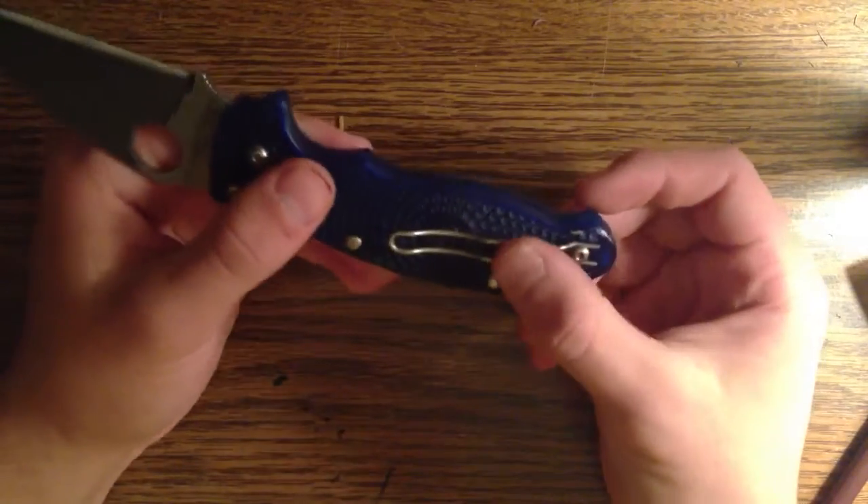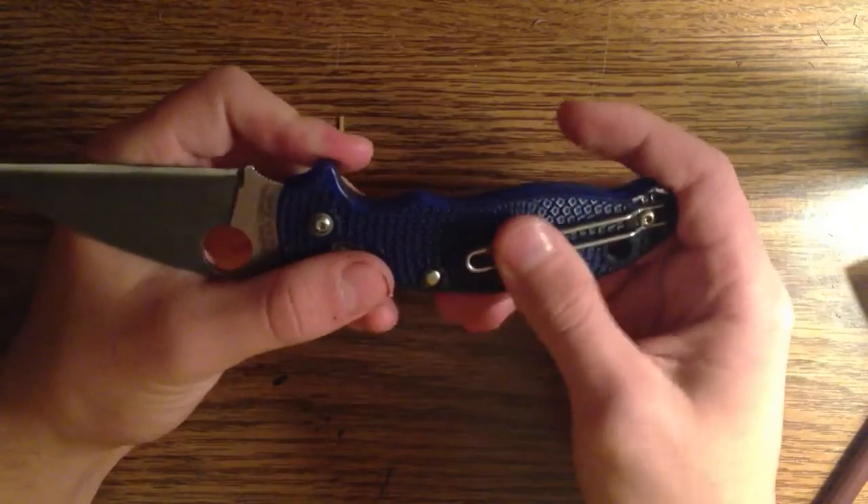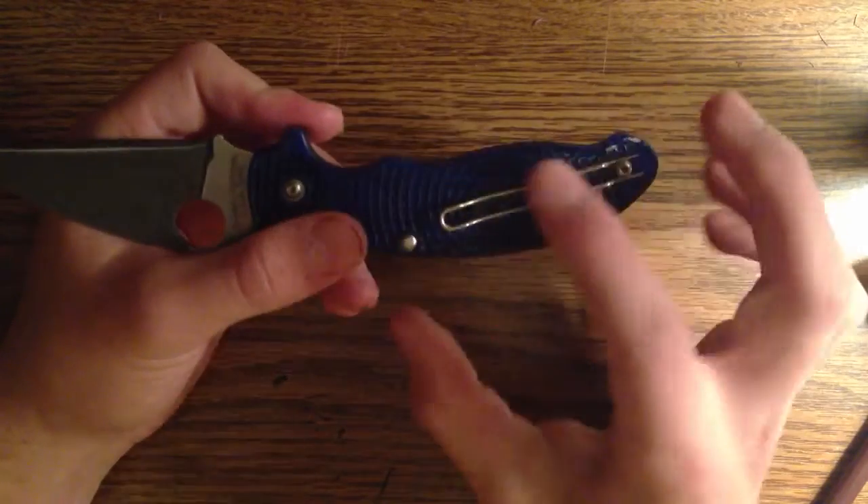Had another person step into the deal and step out. They were going through some things, so that's all good. But I'll be trading for this.